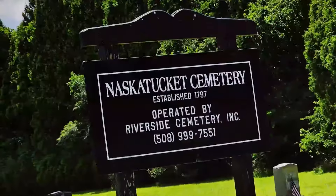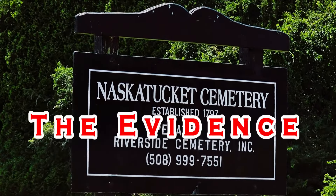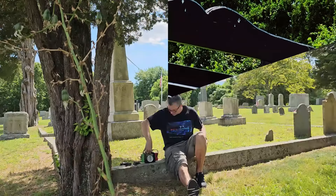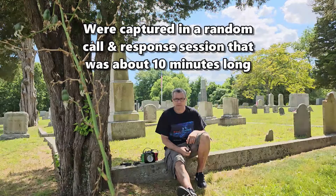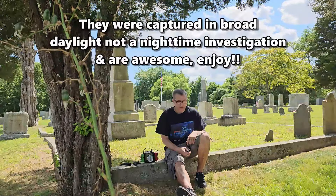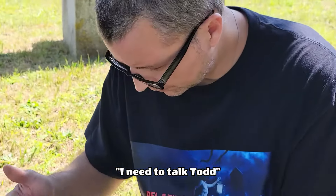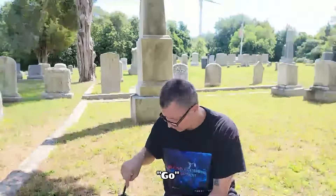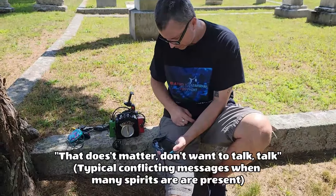We recently stopped at a local cemetery with the mini-portal and were able to capture some amazing spirit voices and intelligent responses. Any dead people? Any human spirits? My name is Todd. I come here with love and light, with peace and nothing but respect. If you would like to tell your story, we would love to hear it. What's your name?